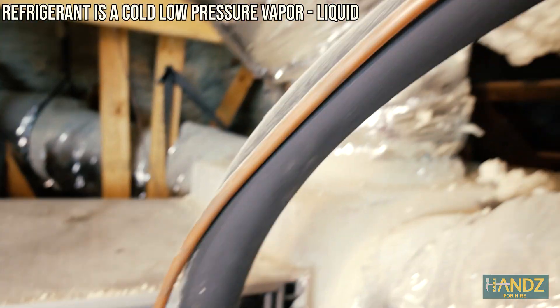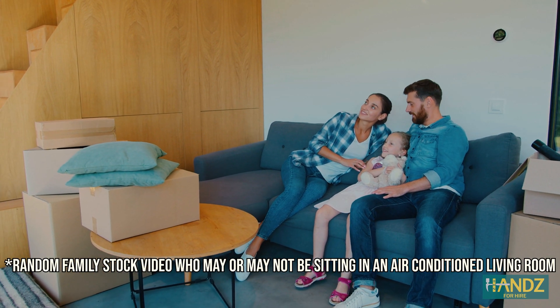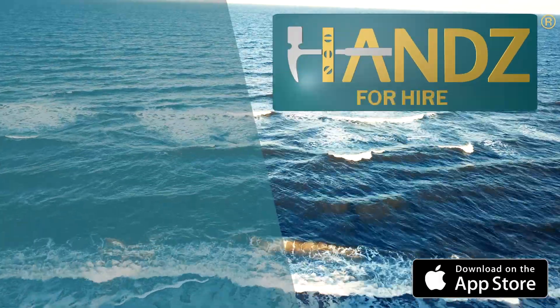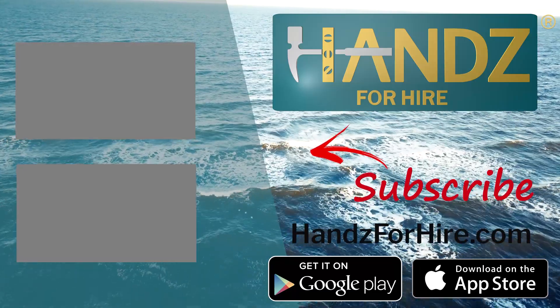The cycle continues until your room is cooled down to the desired temperature. This is how an air conditioner works — it's just science. If this video helped, please give it a thumbs up and consider subscribing to this channel. See you next time. Bye.